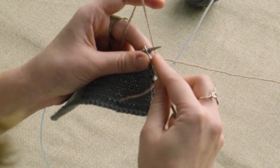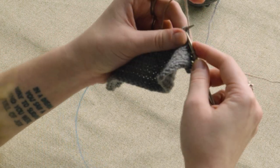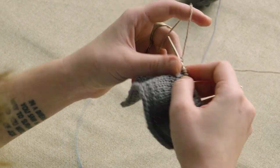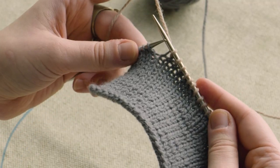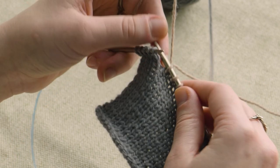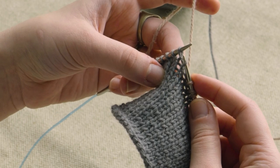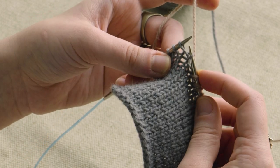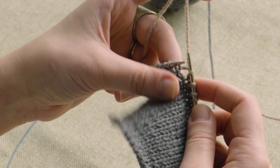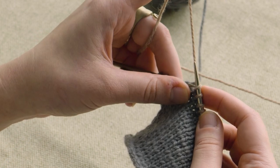On right side rows, you will work to the turn point in your pattern. On this example, I'm going to work until there are five stitches remaining in the row. Now we've got five stitches left on the left needle, and then what I'm going to do is take my right needle and place the point into the right leg of the stitch below the first stitch on the left needle. Place it onto the left needle and then knit into it just as if you were doing an invisible increase. Then you're going to transfer that new stitch back to the left needle.